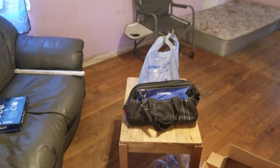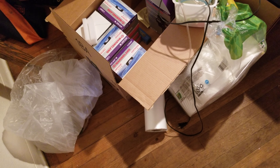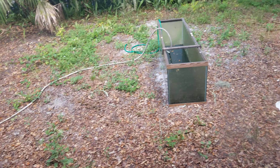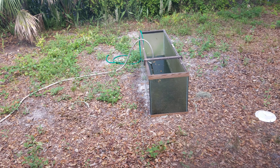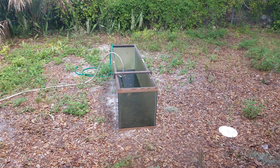That bag is full of silicone to reseal the 110-gallon in that one spot and a few other tanks I need to work on. I also have a 110-gallon in my backyard that needs to be cleaned and the center brace needs to be replaced. Other than that it's sealed perfectly.